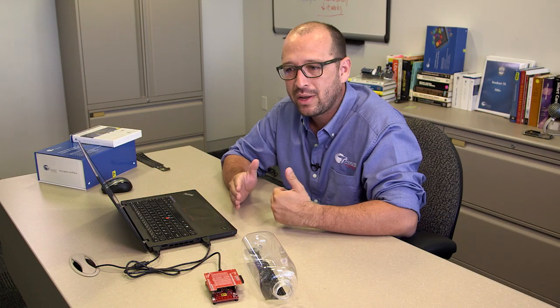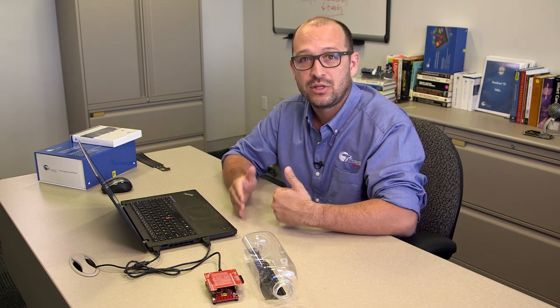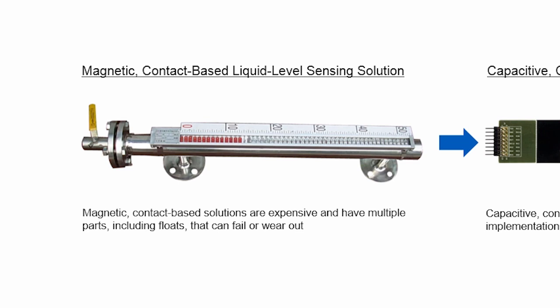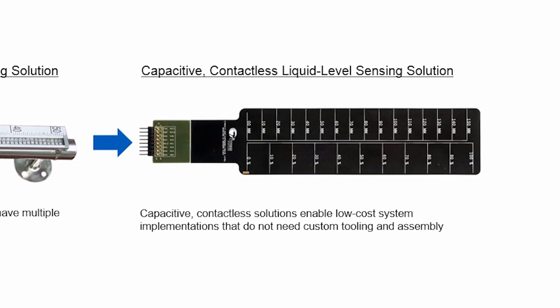We often get asked how we can use CapSense technology to actually detect the presence of liquid. The liquid level market includes different types of sensors right now. You can see them in your house, in different applications in the industry. We detect in two different ways: one is the contact solution in which we have floats and different devices that move based on the liquid level, and we also have the contactless type of solution which uses things like ultrasonic sensors, capacitive sensors, and even load cells.